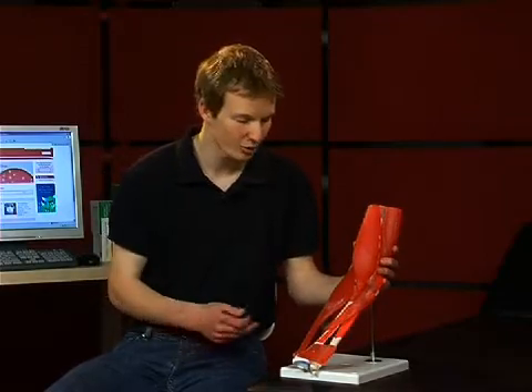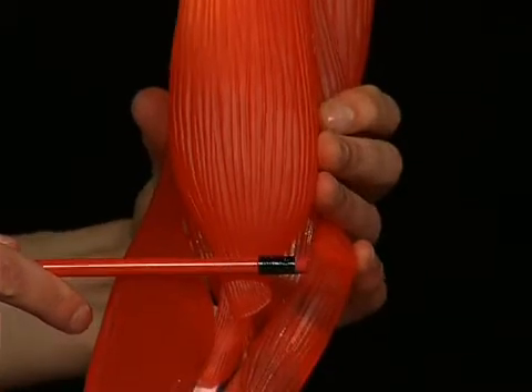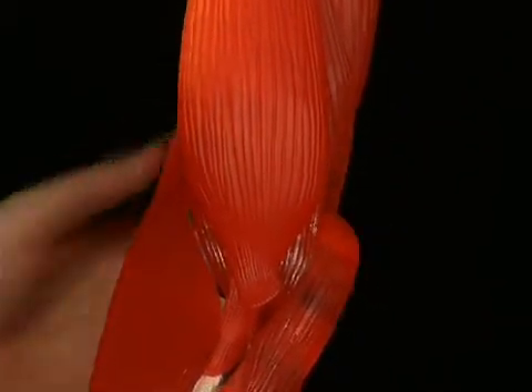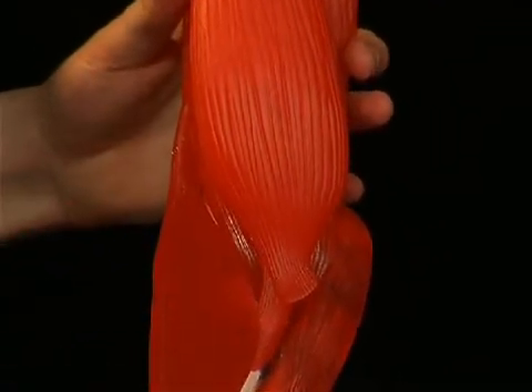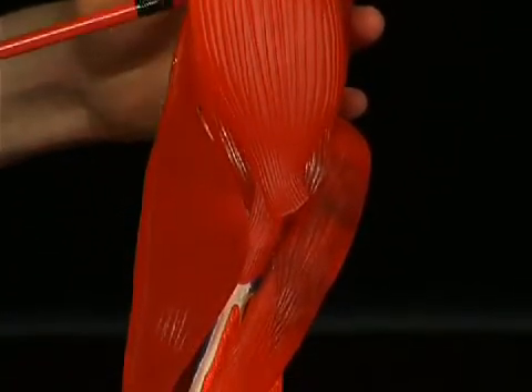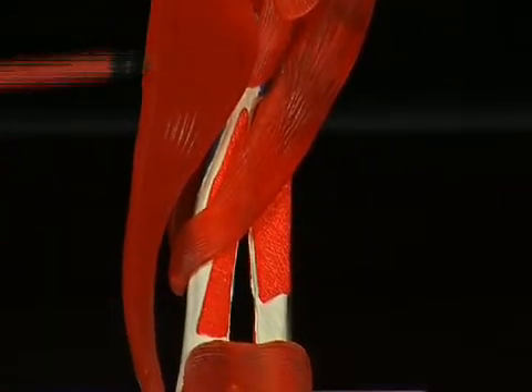Furthermore, the biceps brachii is the segment-indicating muscle for the myelomere C6 spinal cord segment. It is tested in the so-called biceps tendon reflex by striking the biceps tendon in the bend of the elbow. The musculus brachioradialis is one of the three muscles from the radial muscle group of the forearm, innervated by the nervus radialis.